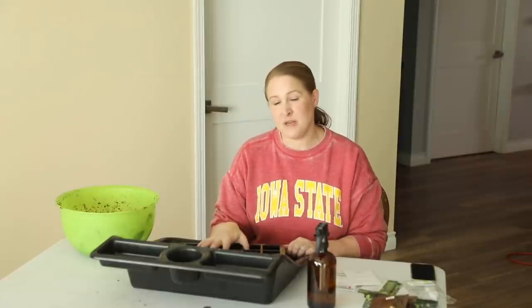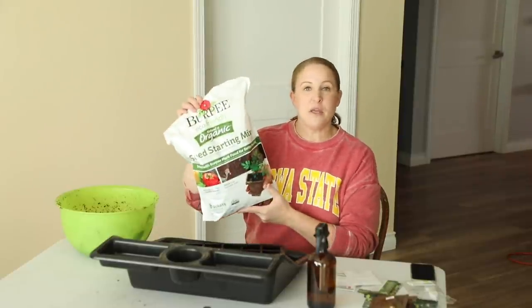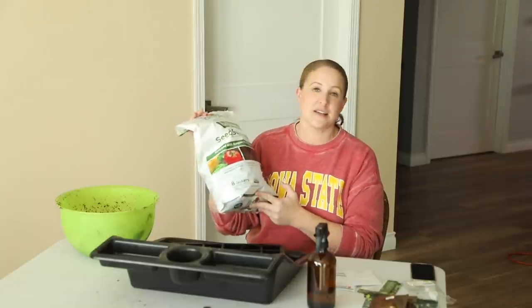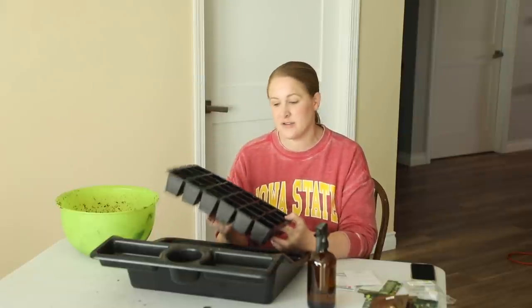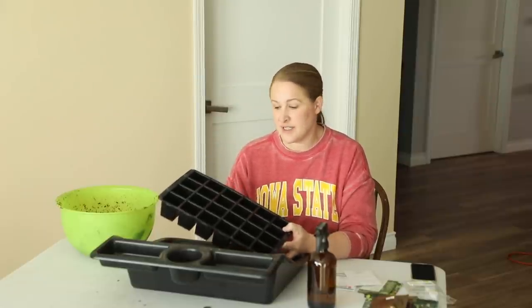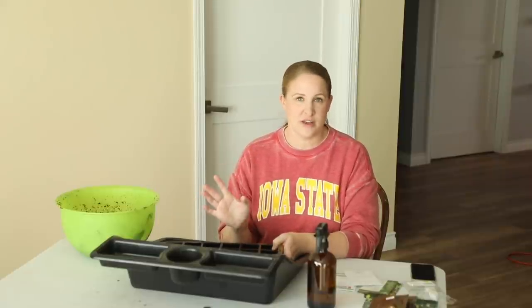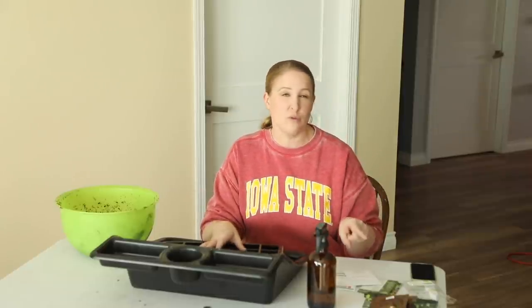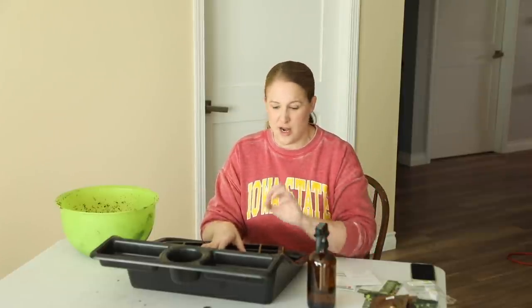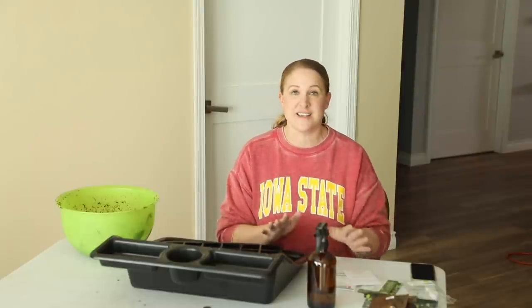Before I get these started I'm going to get my seed trays filled with a pre-moistened seed mix. I use the Burpee Organic Seed Starting Mix — it has coconut coir in it and I really like it because it retains moisture. Today I'm using some 24 cell trays, the Growe's Seed Starting Trays from Gardener's Supply — they have a bottom tray and a wicking mat so they're self-watering. I'm also going to be using a 72 cell tray for the Bupleurum.